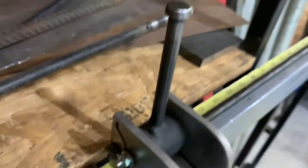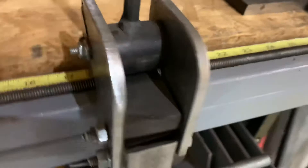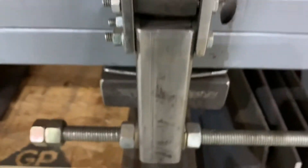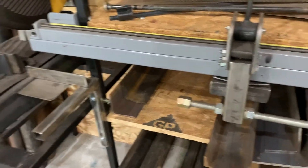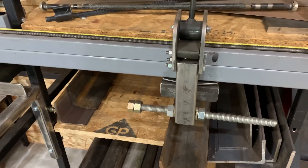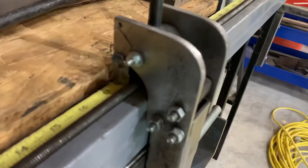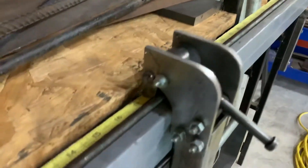And then I have this Jeremy Smit type incremental stop. Jeremy Smit inspired this, and I wanted it for a metal chop saw. His was on a table saw, so it's a little different. And this is a cam that locks and unlocks it.